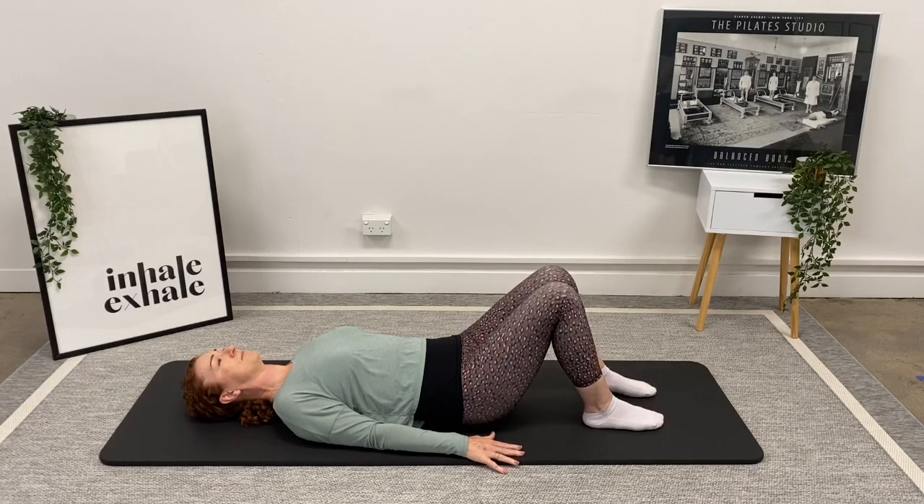We're going to take a breath in, and as we breathe out I want you to gently lift your pelvic floor and draw your abdominals in. I don't want you to change your spine at all. So again, breathe into the ribs as much as you can, and as we breathe out lift the pelvic floor muscles internally and draw the abdominals in — the bones are staying still.